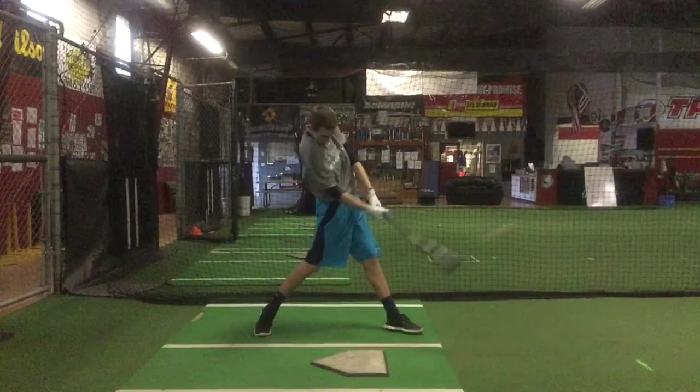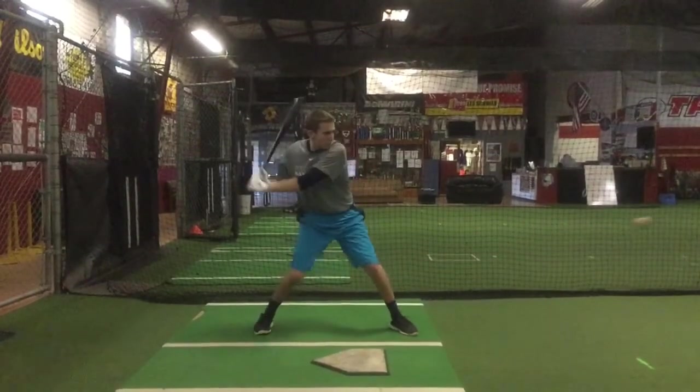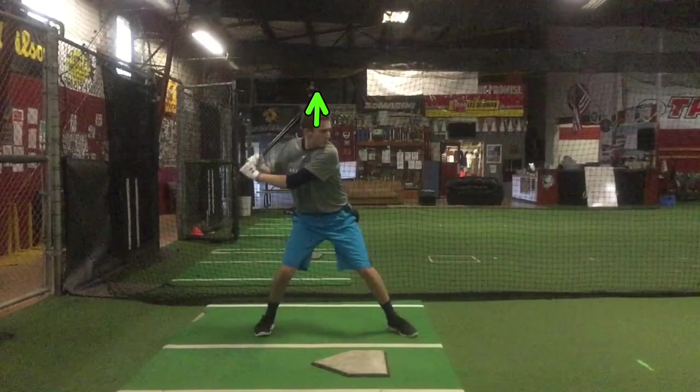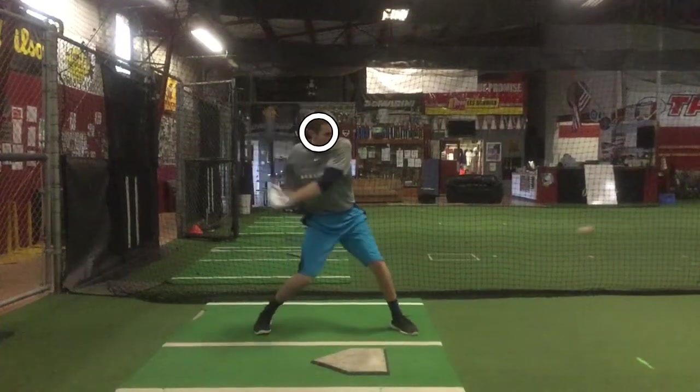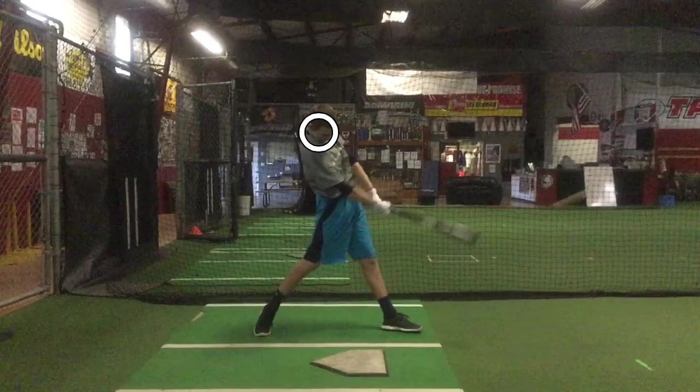I'm going to upload a video of Mike Trout and compare you. The other thing we're seeing is you've got some upward head movement as you're getting the barrel into the hitting position. This is going to cause your head to move at contact and it's really taking you out of your legs, so you're going to lose a lot of power from that.